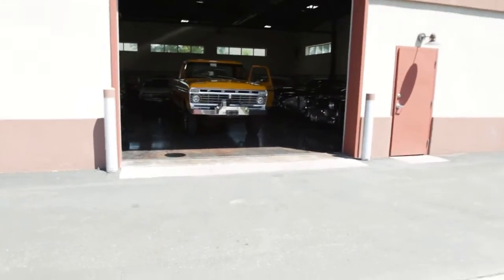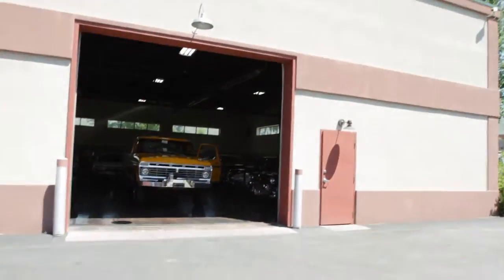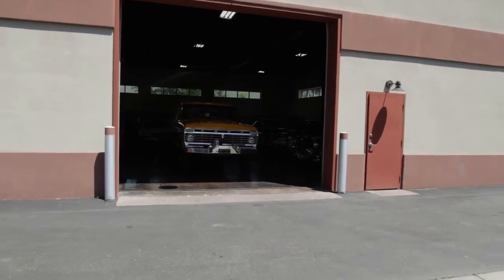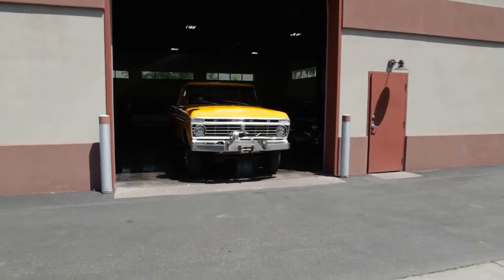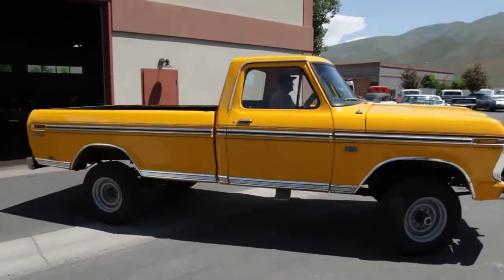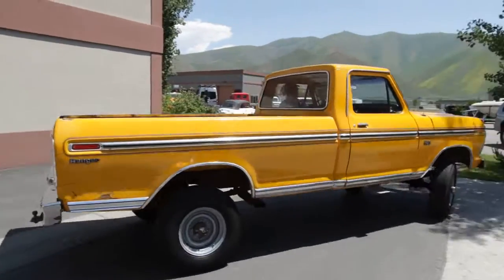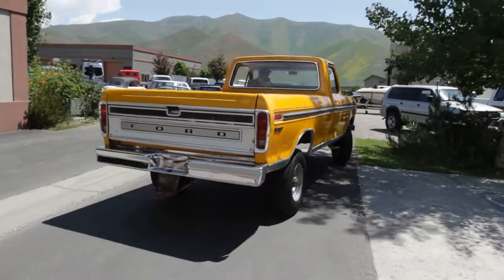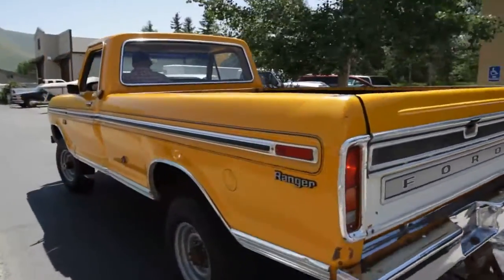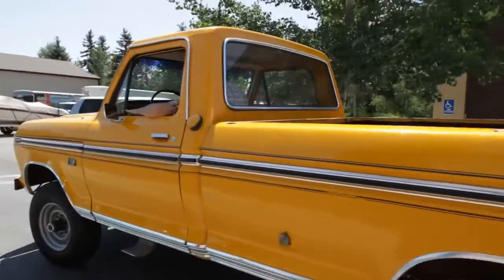Pull it out in the sunlight for you, get my camera settings nice and exposed. Always like seeing our trucks and vehicles out in the sunlight, so I'll do a quick walk-around for you.